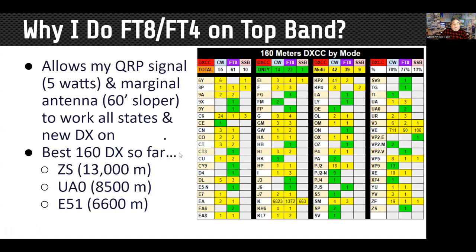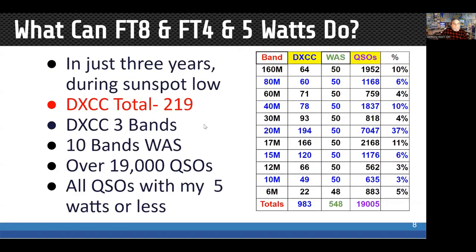One of the most exciting contacts was when I was looking at the screen and thought it said ES1, which would have been Estonian — exciting in itself — but it turned out to be E51 in North Cook Island. In just three years during a sunspot low, I worked 219 countries.